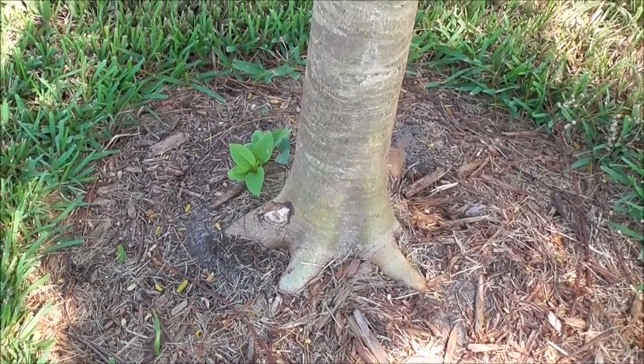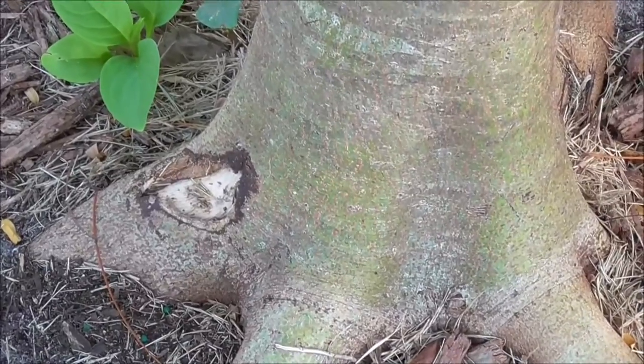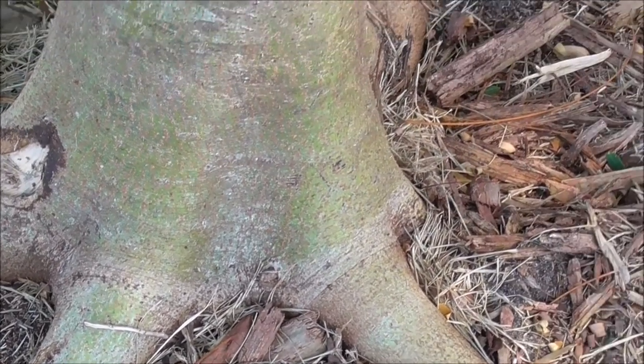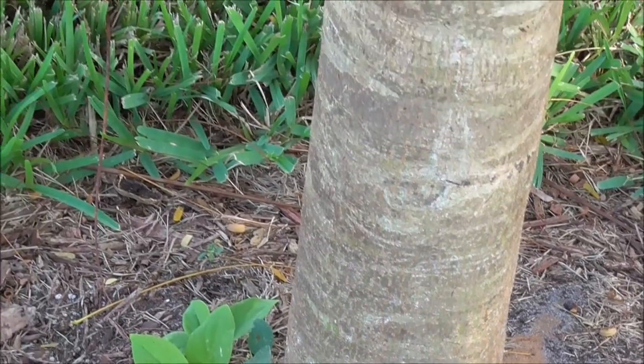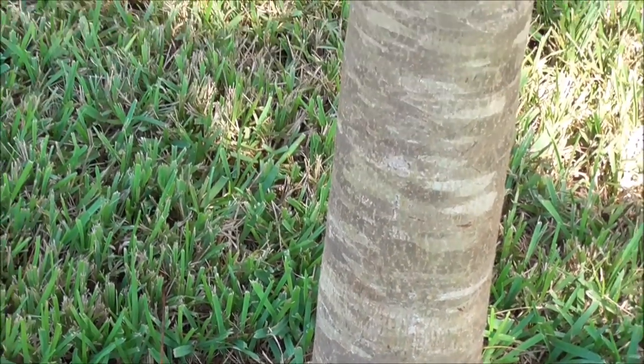You have to be careful weed whacking around this tree. If you weed whack too much it'll cause damage. You can see to the left there's a spot where it looks like it has been damaged by some kind of weed whacking. That's unfortunate — not good for the tree.